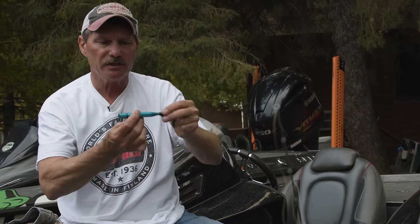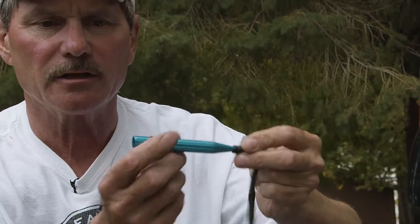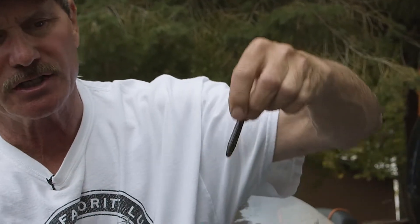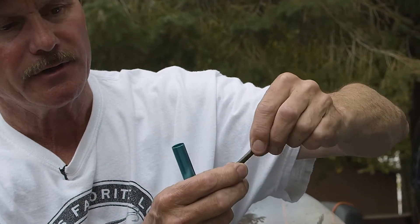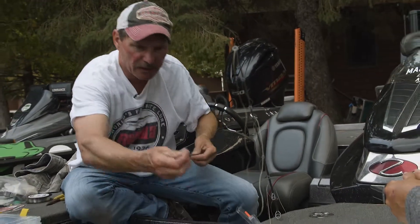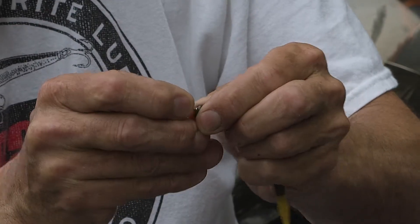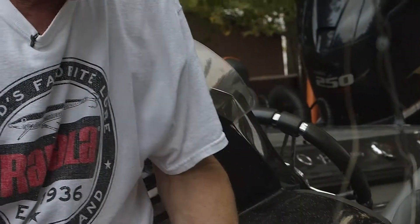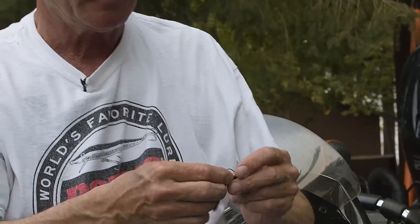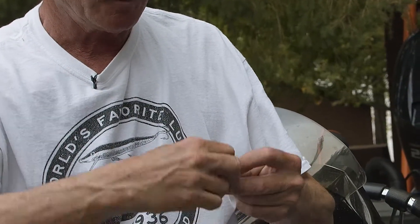The key to the Nico rig is you use this Nico rig tool — it's got a little rubber band on it. You stick the worm in like this, then you just roll that up, and that ring kind of holds the worm. Then you take a Nico sinker just like that. Now we're ready to go — all we do is hook the worm just like that.